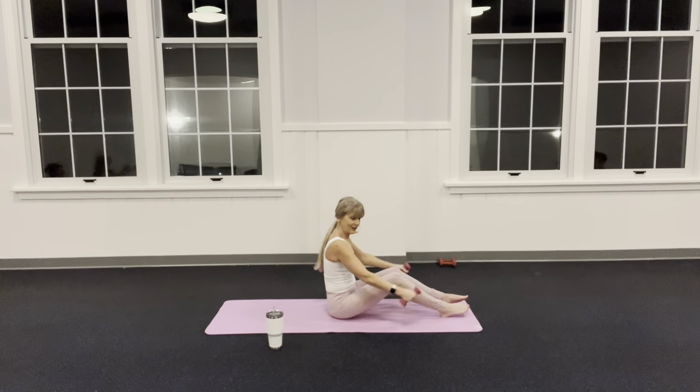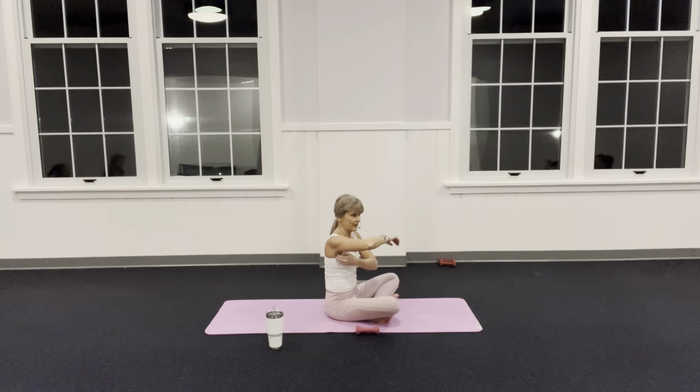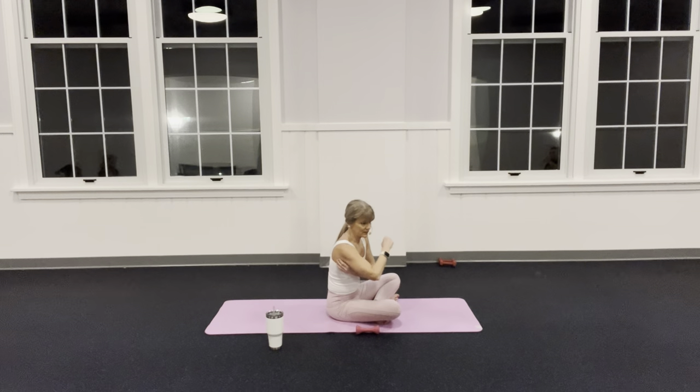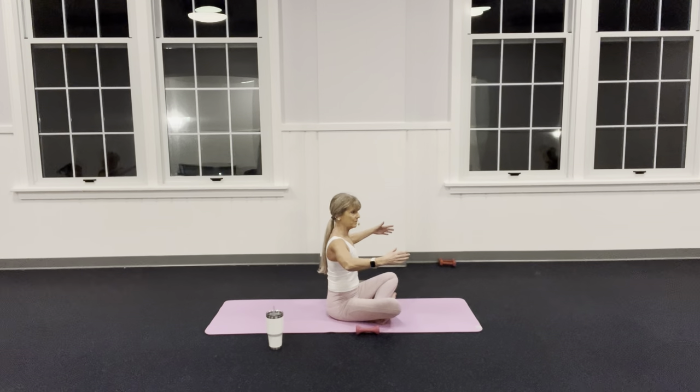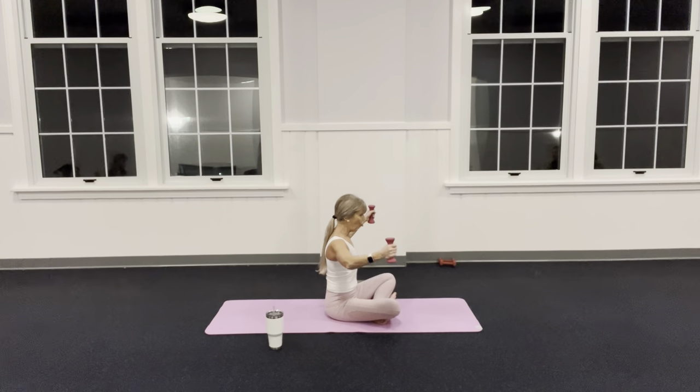Lower these arms — if your knees and hips allow, come to cross-legged. We have this armpit muscle right here — the technical term is serratus anterior, I call it the armpit muscle. If I'm holding my arms up, I don't want you to feel it a hundred percent in the shoulder; I want you to feel it in that armpit area. When you squeeze the bicep — squeeze into there.